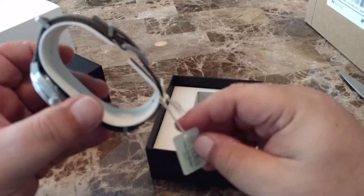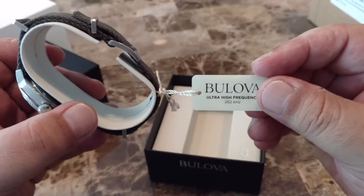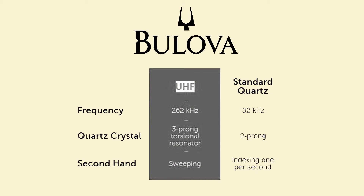So what exactly is Bulova's UHF technology? As I understand it, the UHF movement employs a three-pronged quartz crystal that produces a vibrational frequency of 262 kHz, which is 8 times faster than a generic quartz movement. The upshot of this is that a watch using a UHF movement is more accurate and has a sweeping second hand.